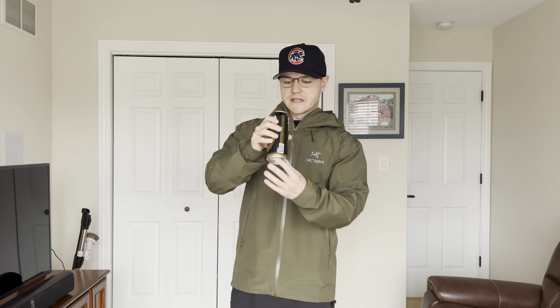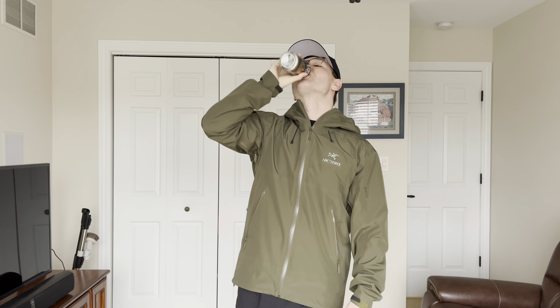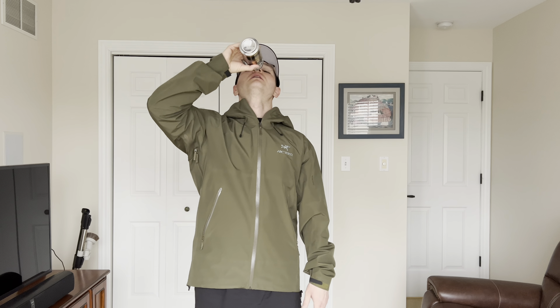Shout out to Liquid Death, best water in the game. Liquid Death, I know you're not watching this, but I'd greatly appreciate if you guys sent me a case. But with that out of the way, let's get into the video.